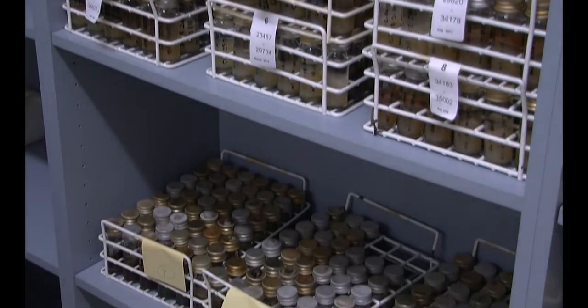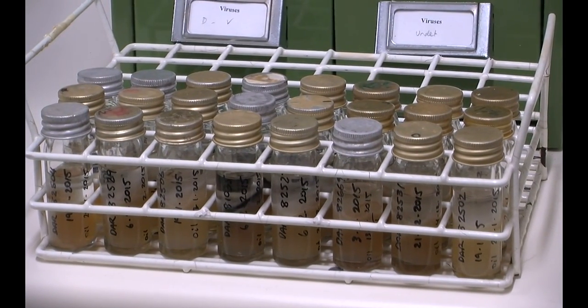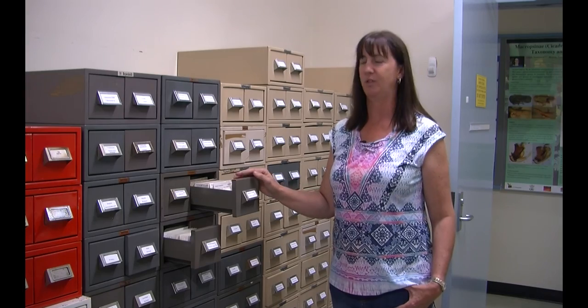A disadvantage of the mineral oil technique is that the cultures' characteristics can change over the years. A newer method — probably in use for the last 10 to 15 years — is storing the mycelium in a minus 80°C freezer in a special preservation liquid. We don't yet know exactly how long they'll last, but it looks very promising. Unfortunately, some fungi don't tolerate the two newer methods — freeze drying or microbanking — so we still have to use mineral oil for those, which is quite labour-intensive. This room is kept at a constant temperature and humidity to help the cultures survive long term.